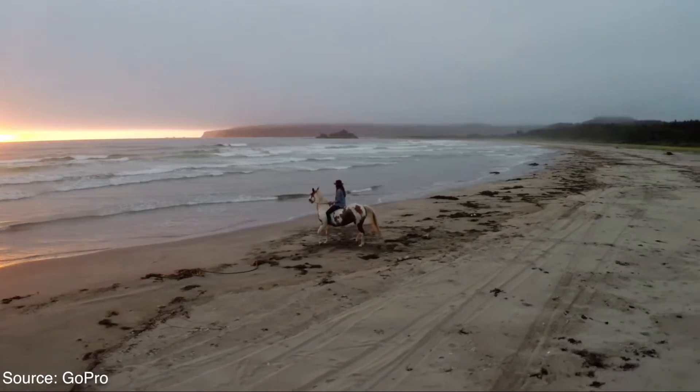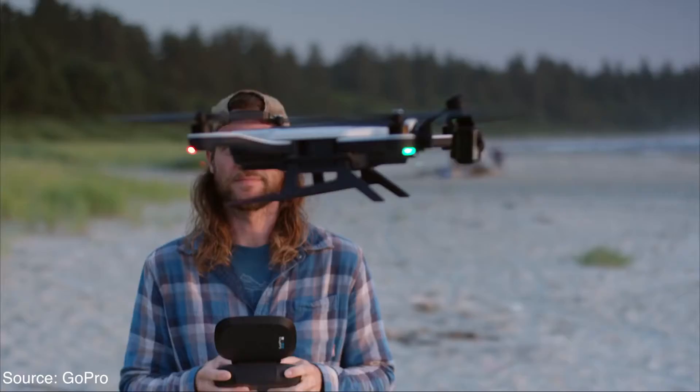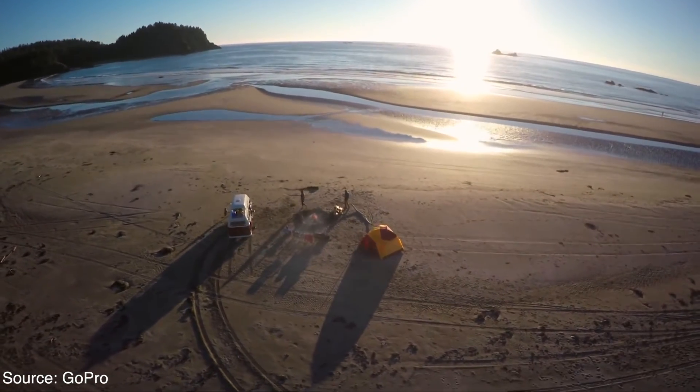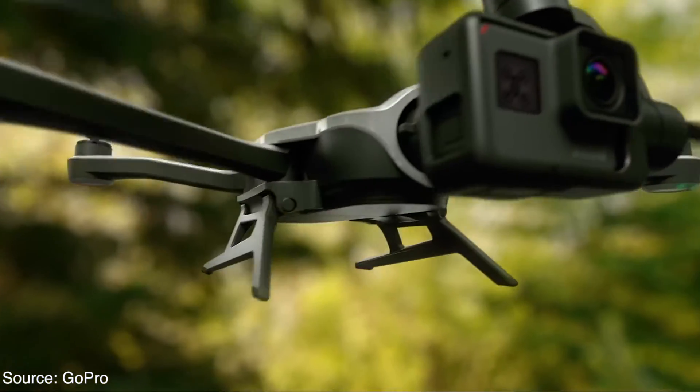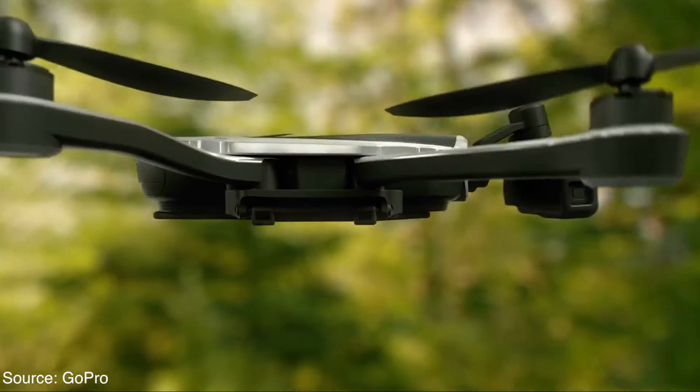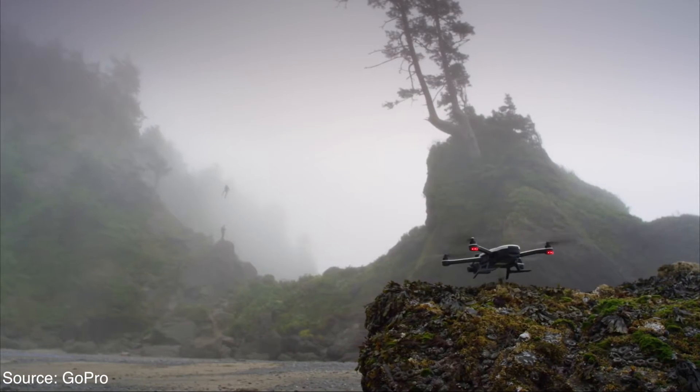The newest DJI drone can track the user with computer vision technology. Miniano Drones offers drone remotes with a built-in display like the Unique Drones, and DJI is rumored to be releasing a completely foldable drone this week, which is pretty exciting considering 2016 is the year of drones.